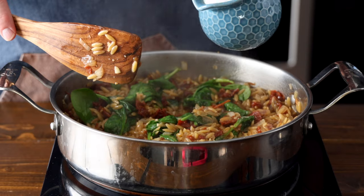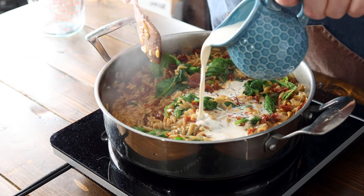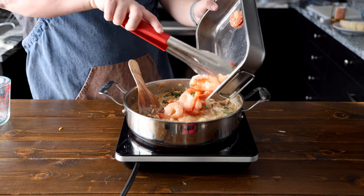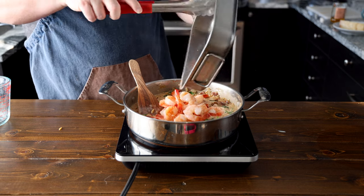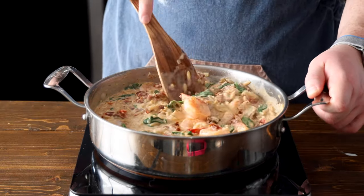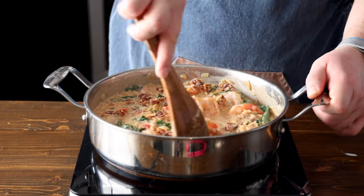Once your orzo is just about cooked, stir in one cup of heavy cream and two cups of fresh spinach leaves. Cook until the spinach is wilted and the cream has heated through. Now return your seared shrimp to the pan and add your asparagus pieces. If you're like me, you forgot to add the asparagus — don't be like me! Make sure you add your asparagus. Mix in your shrimp and asparagus and cook for an additional two to three minutes until the shrimp are heated through.